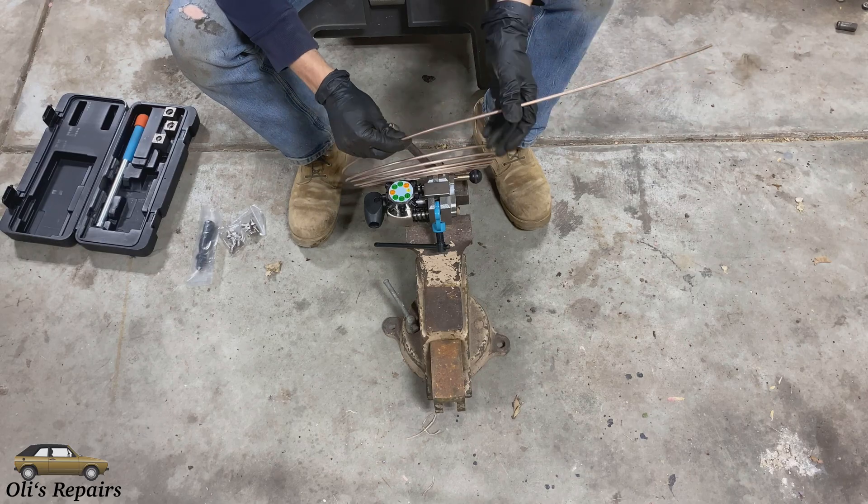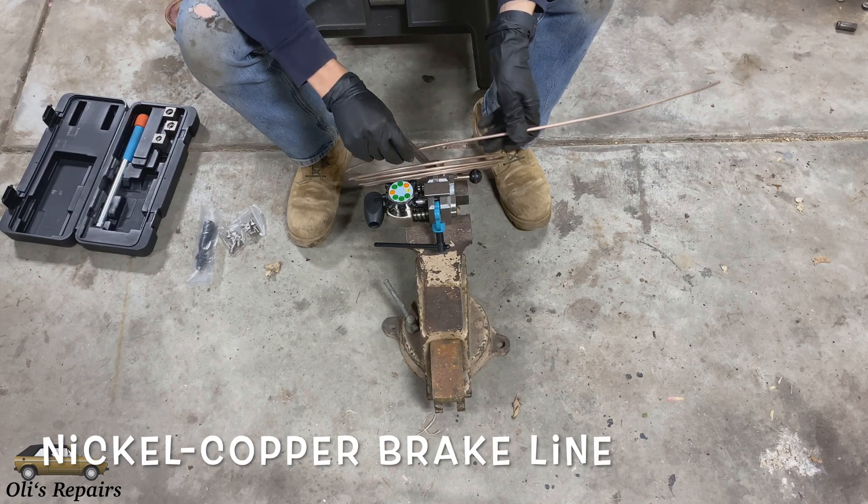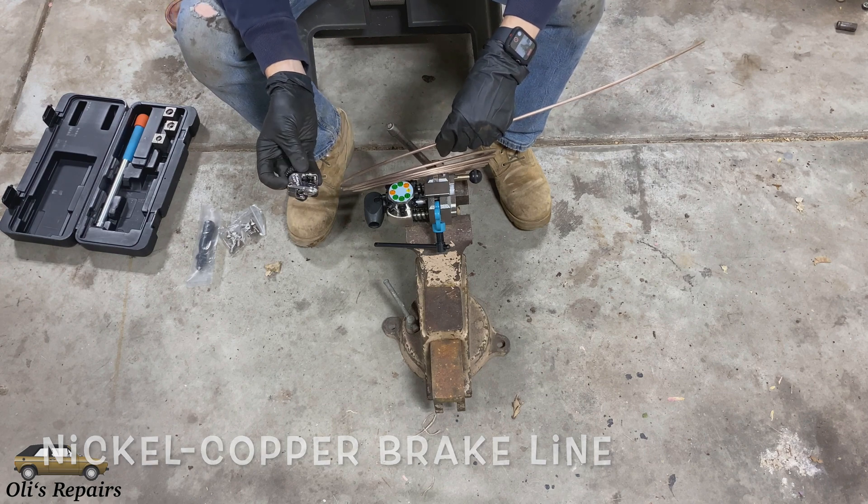The tools needed for this repair are going to be some 3/16th inch brake line, brake line nuts, a tubing cutter, a deburring tool, and finally a brake line flare tool. Here I purchased a spool of brake line off of the internet and I also have this tubing cutter.